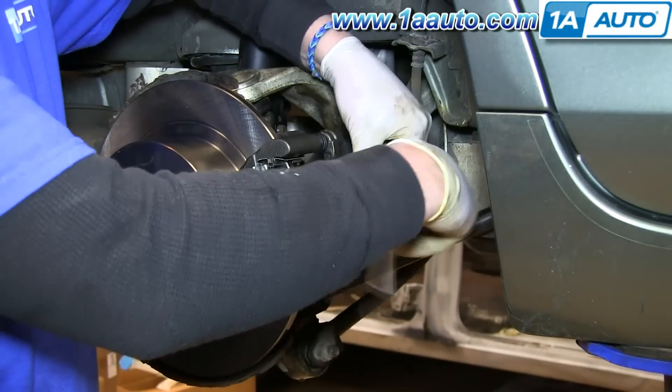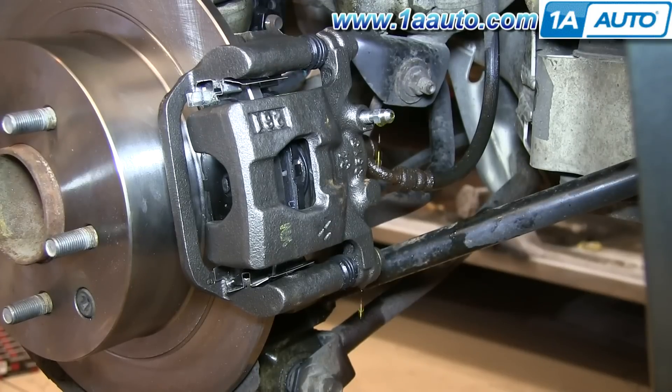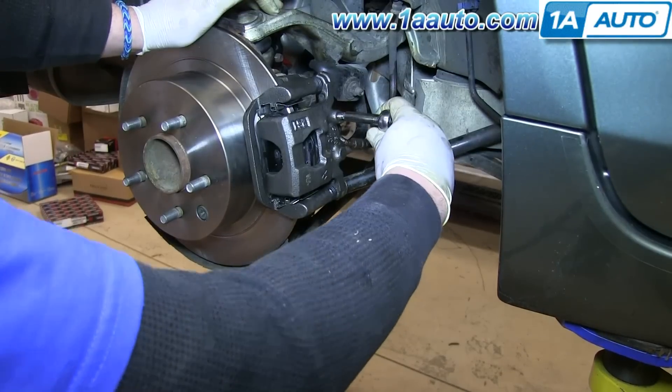You'll want to bleed the brakes. Just start out by loosening your bleeder screw and wait until it starts dripping fluid. When it drips fluid, then tighten it back up. This is just a gravity feed initially.